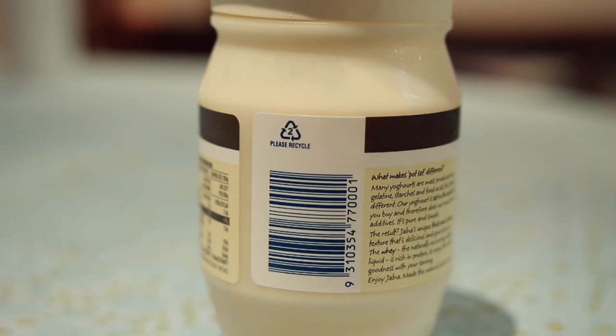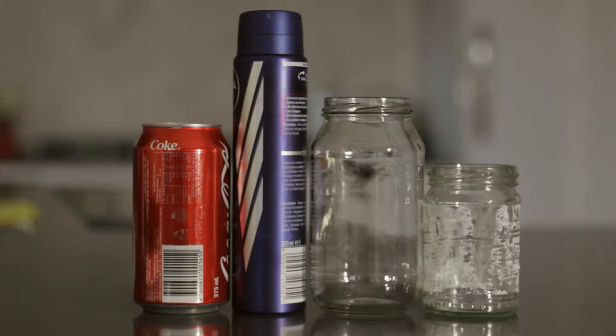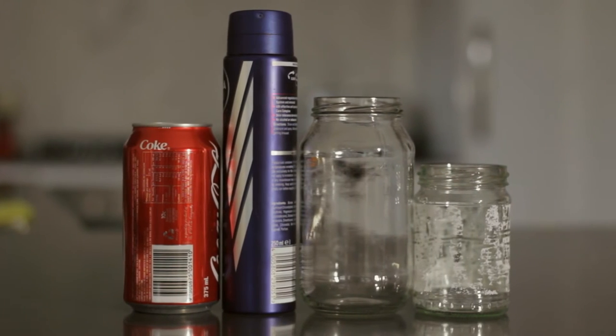Your yellow bin accepts plastic containers numbered one to seven, paper, cardboard, steel and aluminium cans, empty aerosols, glass bottles and jars.